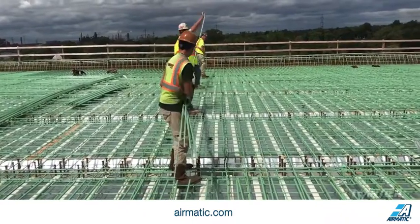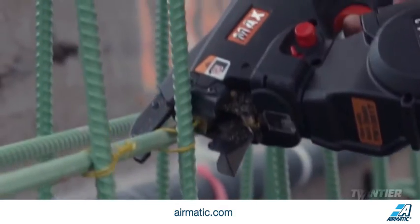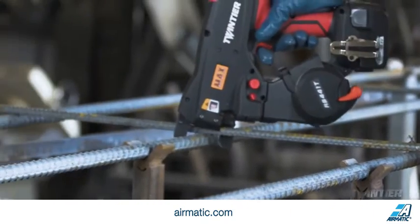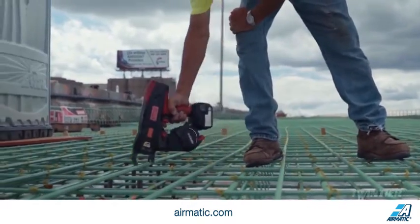Now, Maxx is raising the bar again with its new rebar tyer, the Twin Tyre RB441T. The Twin Tyre can tie rebar with greater efficiency than ever before. The Twin Tyre's name comes from its innovative dual wire feeding mechanism, which increases its tying speed and improves job site productivity.